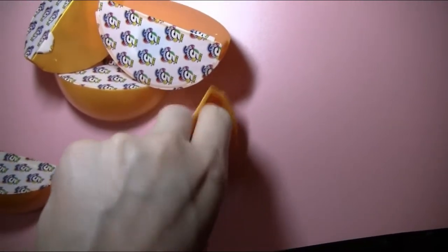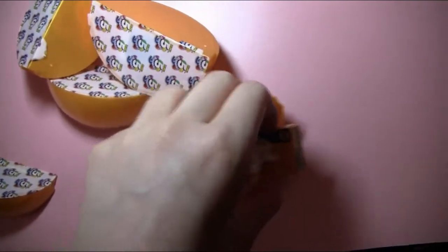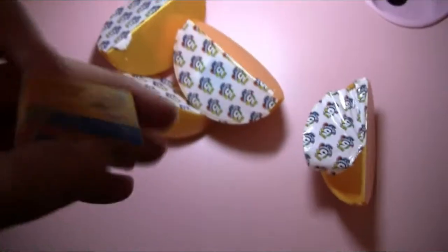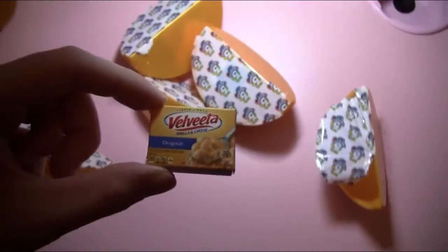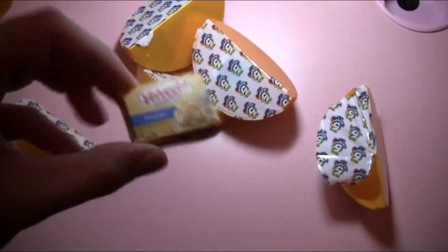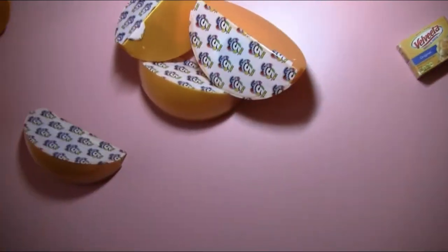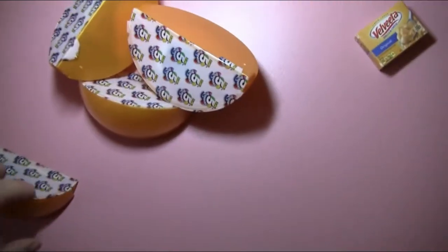No checklist. I'm not looking at these as I open them, by the way, just so y'all know. What do we got here? Got a... Velveeta! I used to love eating Velveeta when I was a kid. It's very fattening though. A little box of Velveeta. Using the tube for garbage storage.